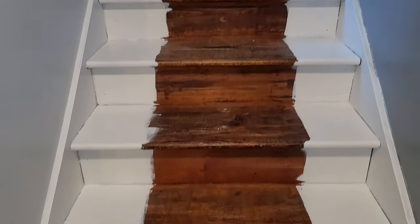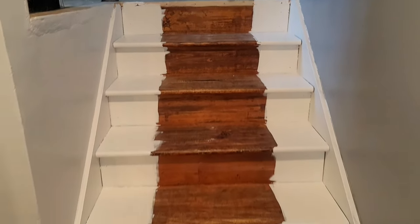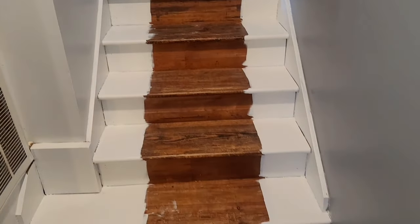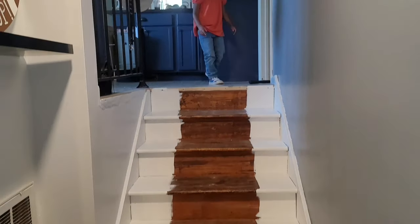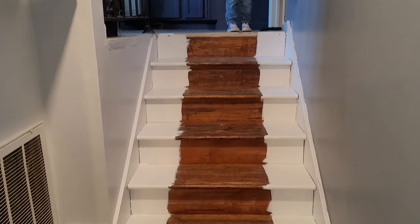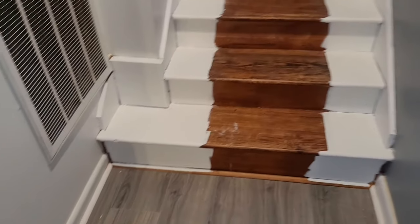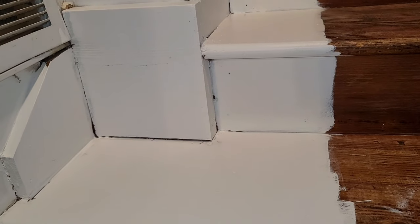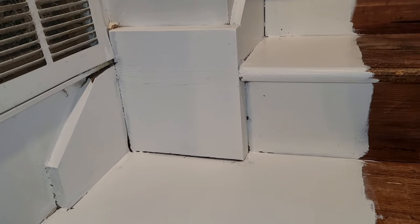I did three coats. I definitely should have primed these steps before I went in with the white, but I was being lazy and just decided to go in with the regular paint — this is the trim paint. Now you can see all these cracks up close and personal. We're about to fill those in with caulking to give it a finished look.